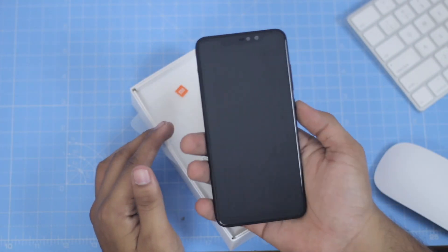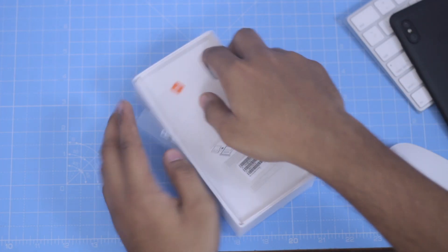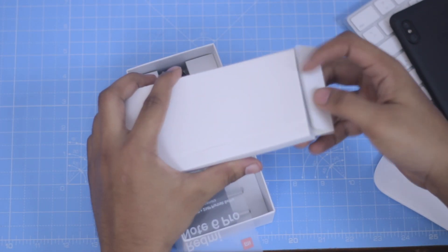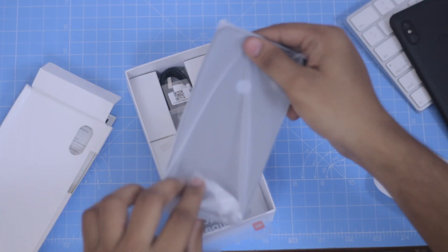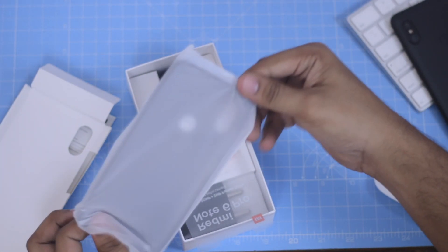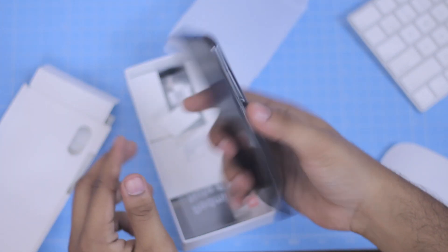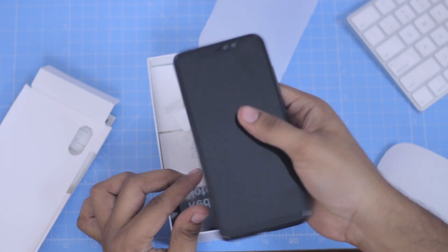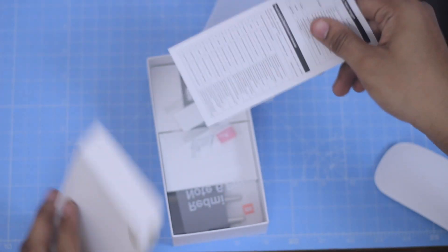Then we can peel off the stickers. We will show the box and open the case. If you want a cheap quality case, comment below if you have a cheap quality case. There are all the paper books included as well.